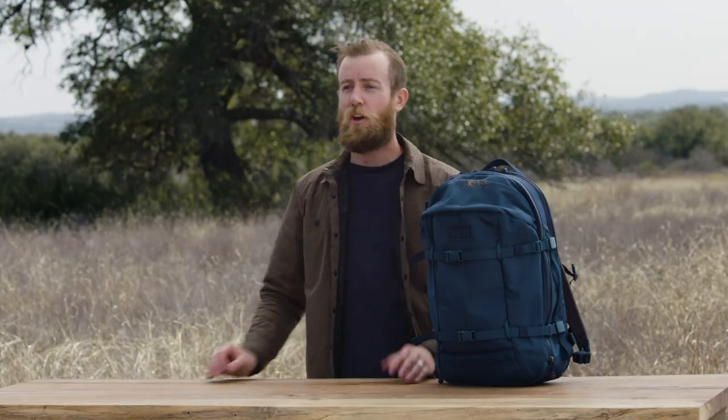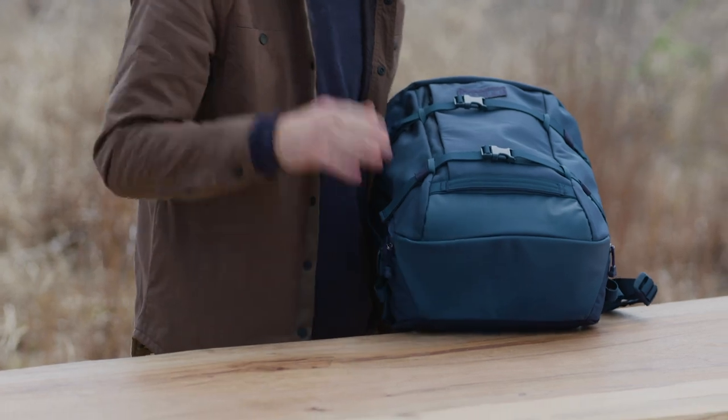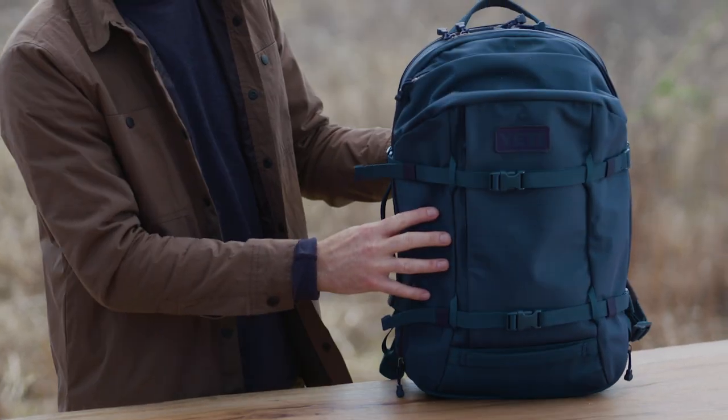We used our Ultra Durable Materials Package for this bag. Our Tough Skin Nylon is Expedition Grade, and the Ground Control Base means these packs are ultra abrasion and water resistant. And because we know these bags will get dirty, we make them easy to clean with just soap and water.